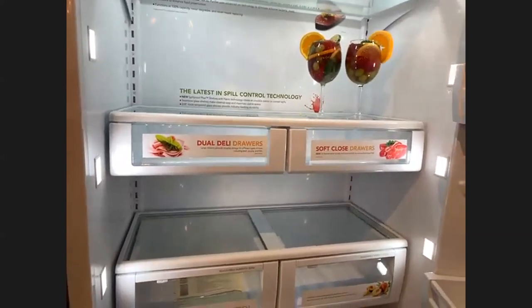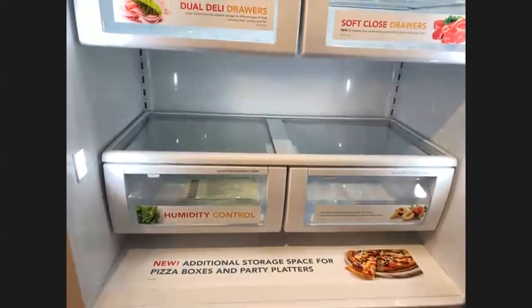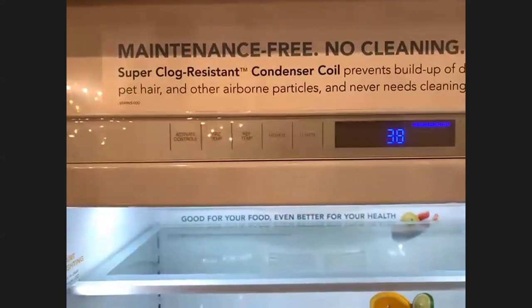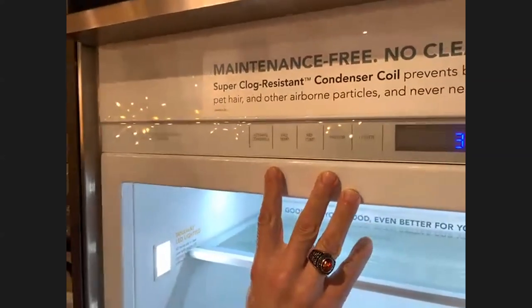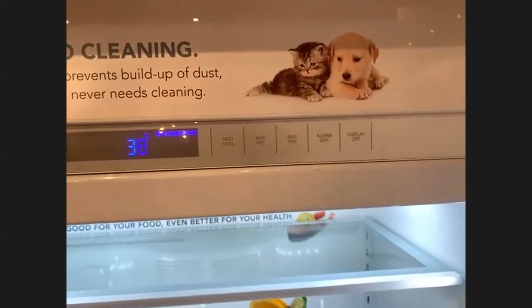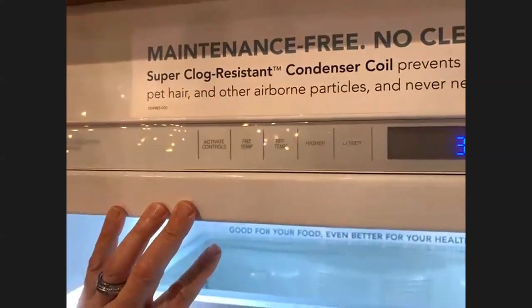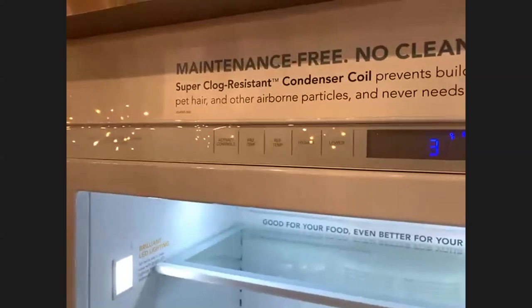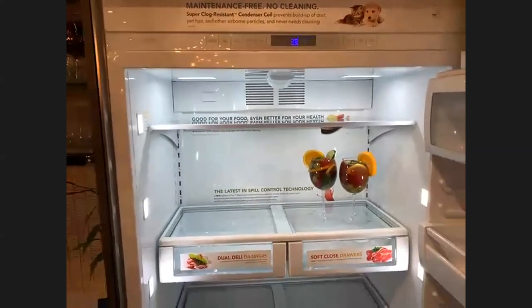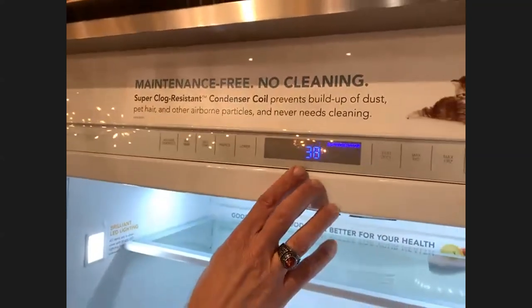Now let's talk about electronic controls. One of the things I love about the Pro-Till temperature management system is that we keep the temperature within either compartment to within one degree Fahrenheit. In a freezer this is extremely important. If you notice ice crystals forming on your frozen food over time, it's because the freezer temperature is swinging more than one degree Fahrenheit. During defrost cycles, the food slightly melts, then refreezes — that's where ice crystals come from. We keep ours to within one degree Fahrenheit even through defrost cycles.